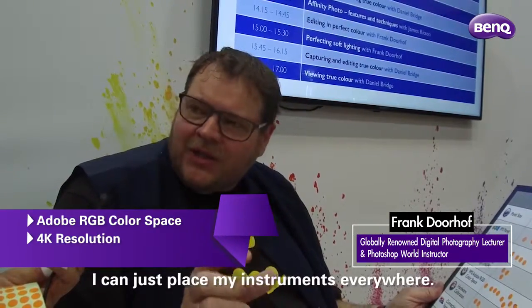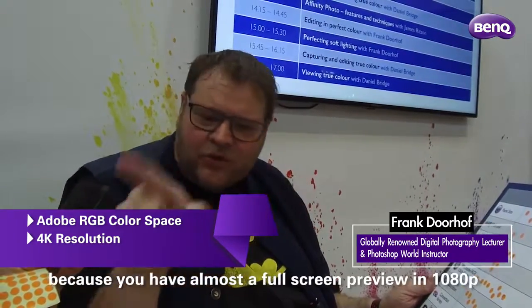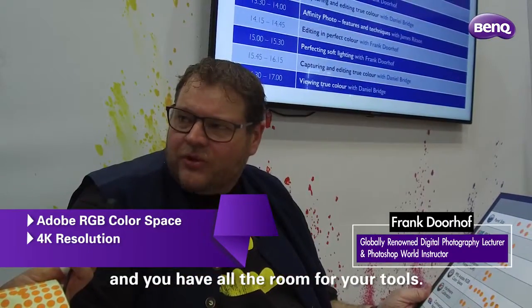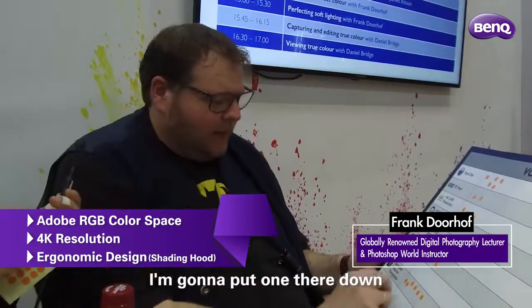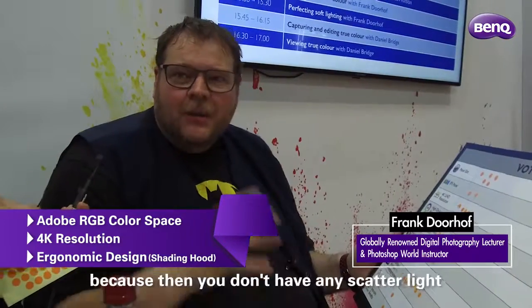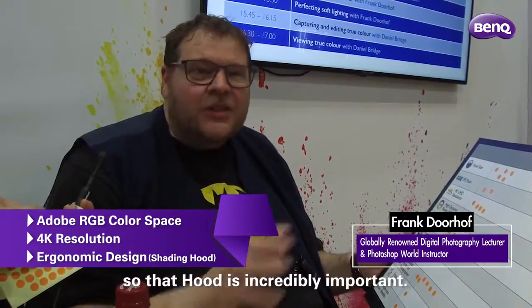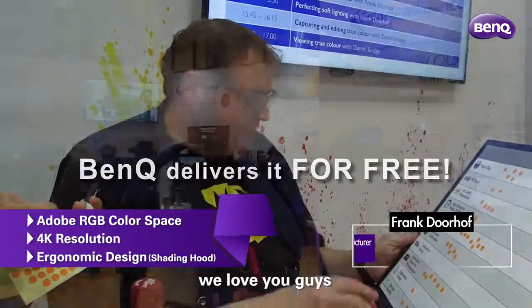The 4K makes it possible that I can just place my instruments everywhere. The video editing on a 4K monitor is just awesome because you have almost a full screen preview in 1080p, and you have all the room for your tools. Nobody mentioned ergonomic design — I'm going to put one down for the hood, because then you don't have any scatter light falling on your screen, so that hood is incredibly important. And BenQ actually delivers it for free. We love you guys.